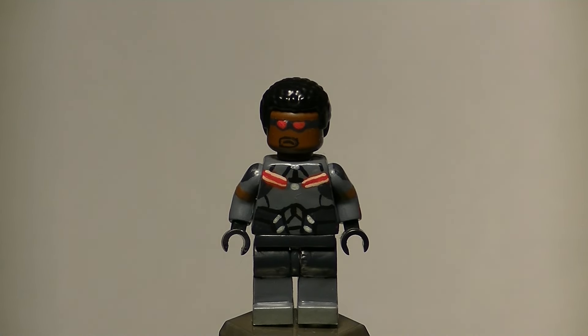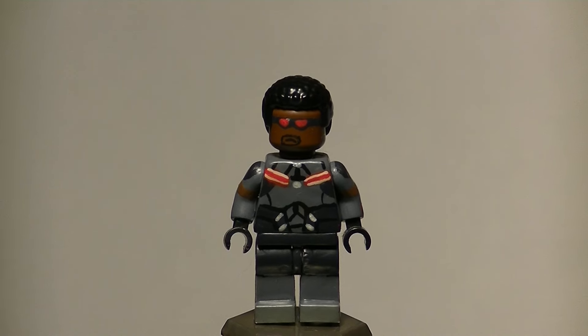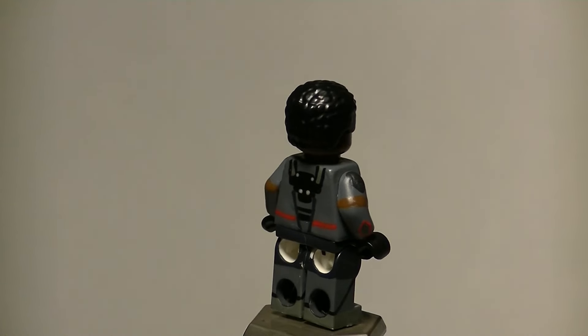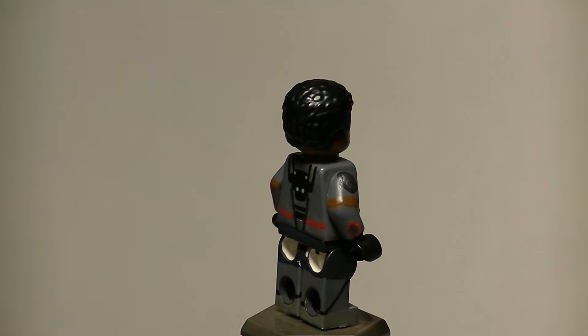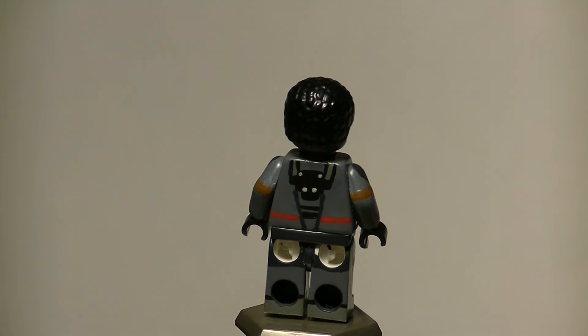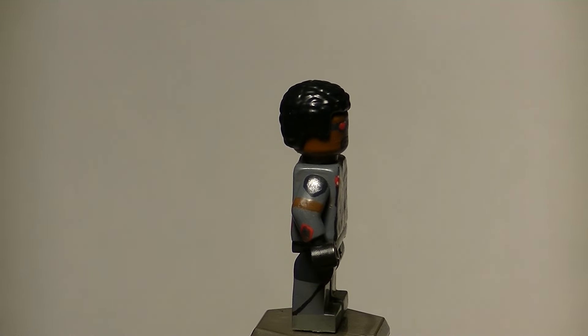Next up is Sam Wilson, Falcon, as portrayed by Anthony Mackie for the second time. We got a preview of this suit from Ant-Man and he's going to wear it for an entire film. You'll notice there are no wings — all I have are from the official Falcon minifigure from the comic set, which doesn't even look like the movie version. I couldn't really sculpt them on because of all the detailing on the back. I may eventually get the wings when the price goes down on eBay.